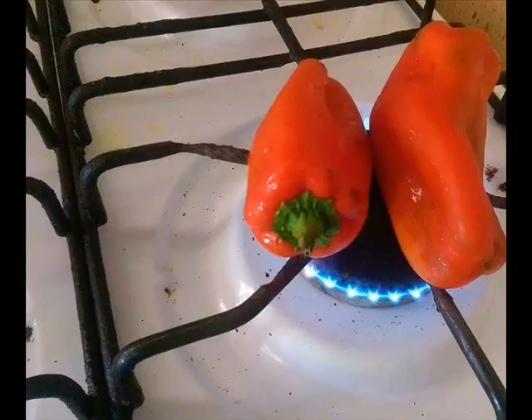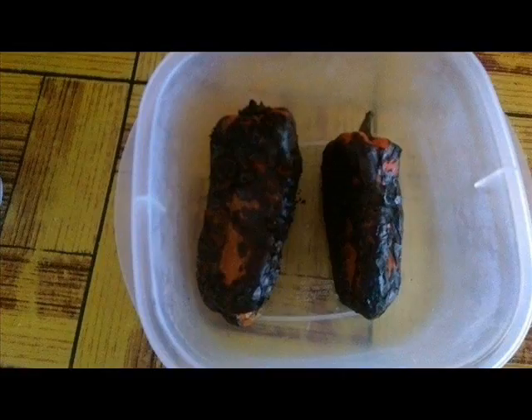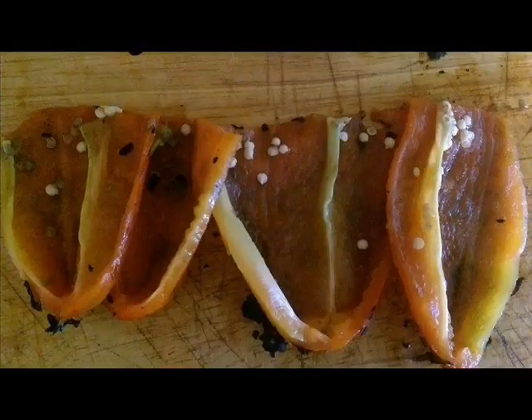We're going to start by roasting our bell peppers. All you need to do is place them directly on the open flame, keep turning so that all sides are charred and cooked through. Once charred, place in a bowl, cover, and allow to cool. Then remove the charred skin and all the seeds — the pepper should be soft and juicy.